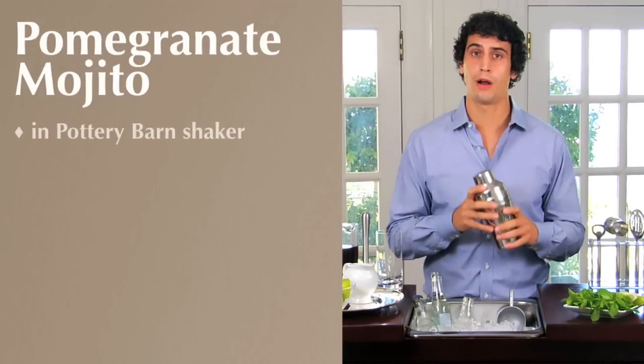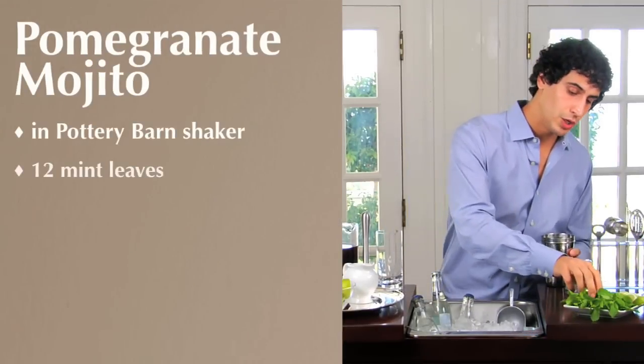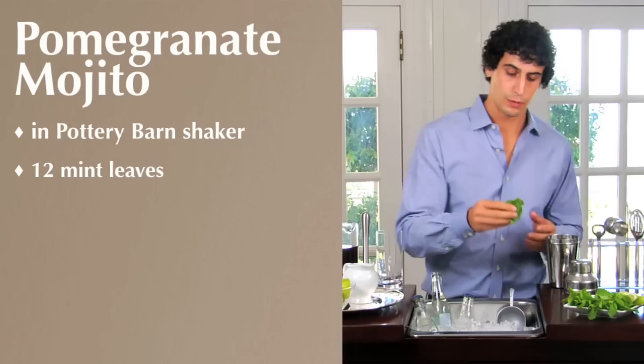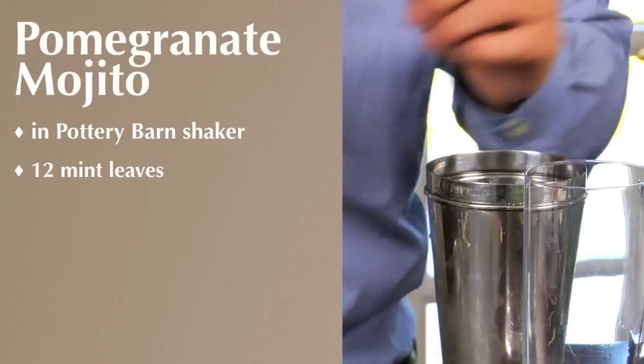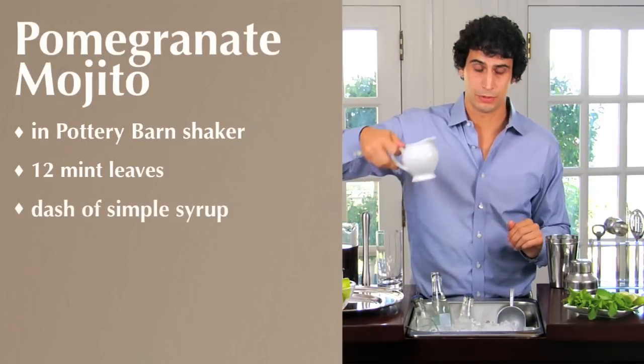To start, you're going to take your Pottery Barn shaker and add 12 mint leaves. You want to just take that, give it a little slap, wake up the mint, get that aroma going, and then add just a dash of simple syrup.